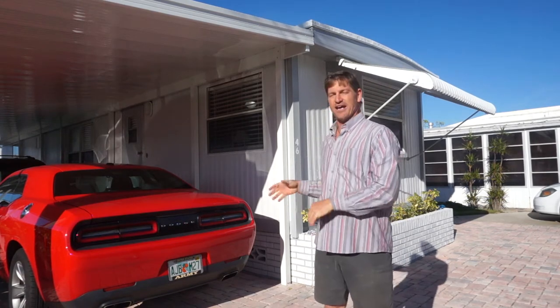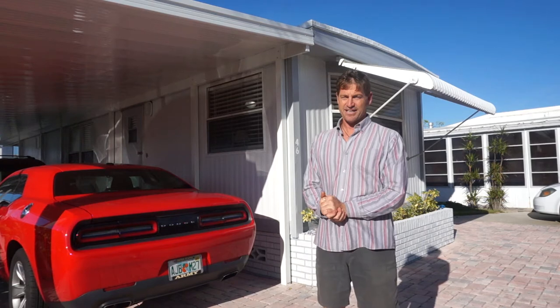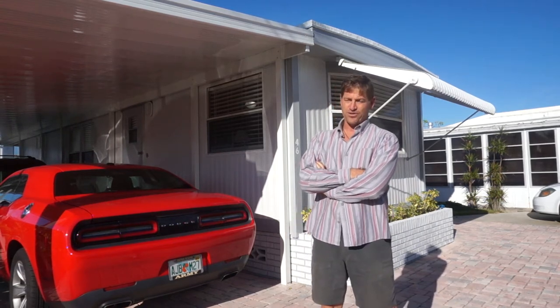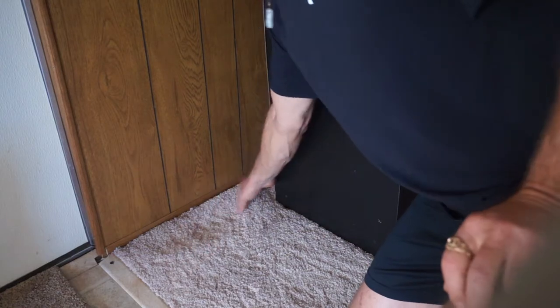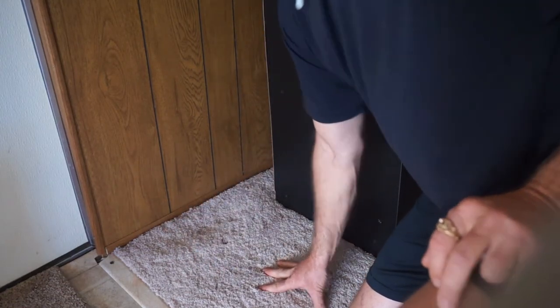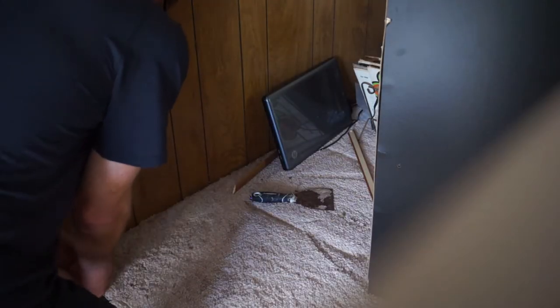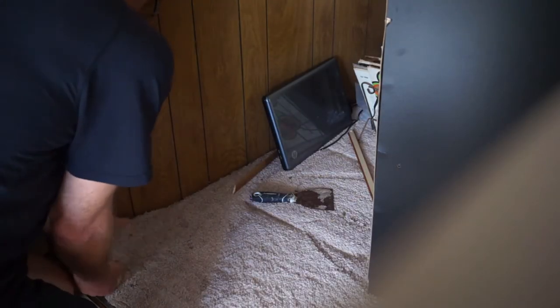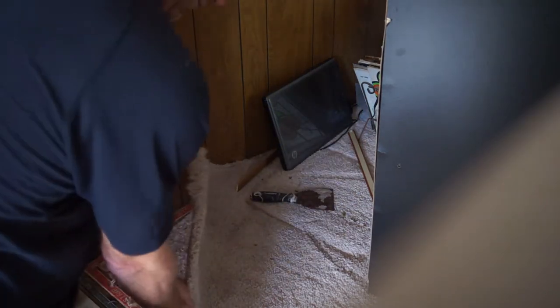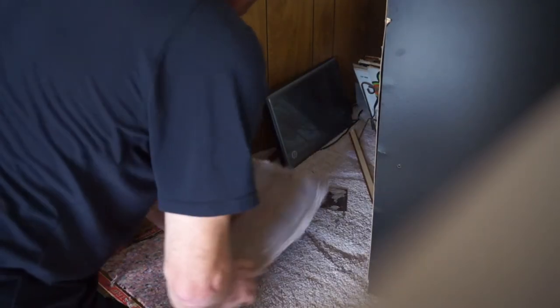When I had a hole in the floor, I decided to make a video showing how to repair a mobile home floor. The first step is to identify the spot, then clear out items around it so you can work and use tools. Then remove the carpet to reveal the damage.